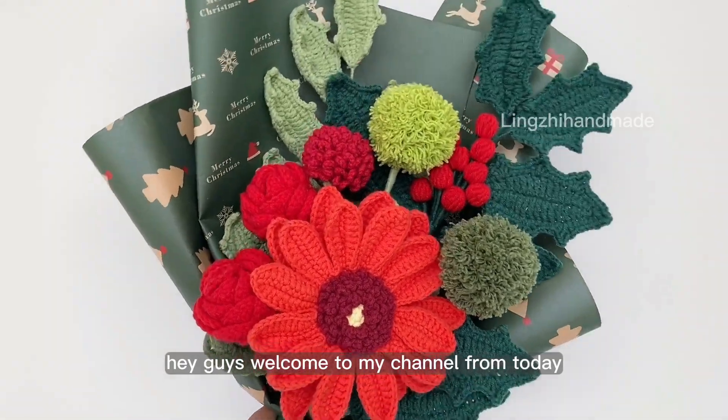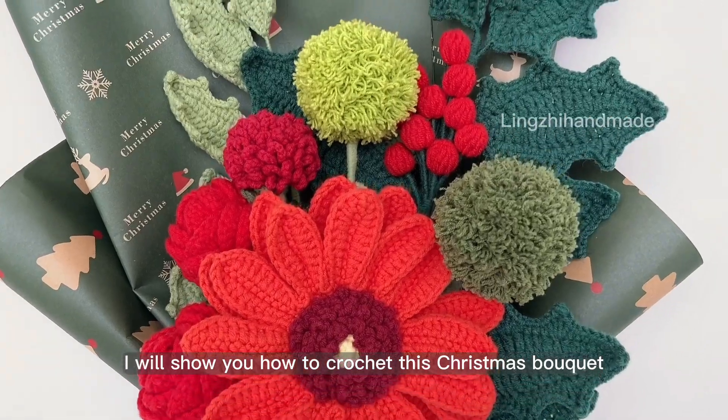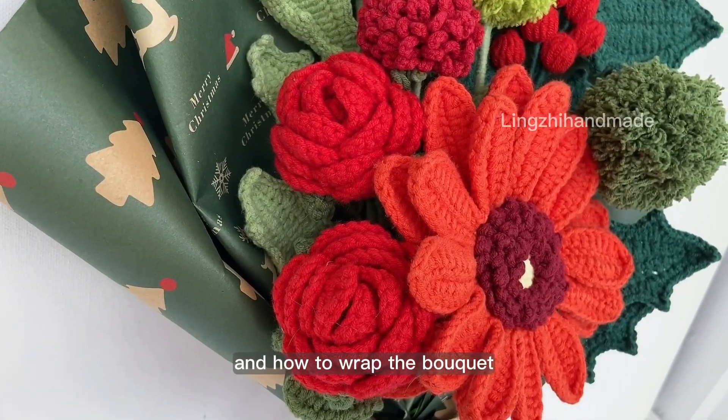Hey guys, welcome to my channel. From today, I will show you how to crochet this Christmas bouquet, including how to crochet the flowers and other leaves here, and how to wrap the bouquet.